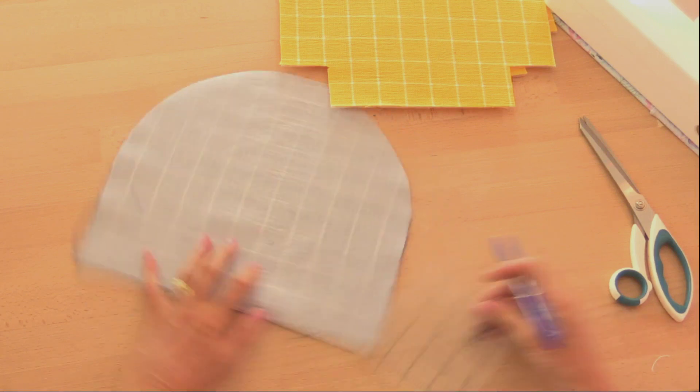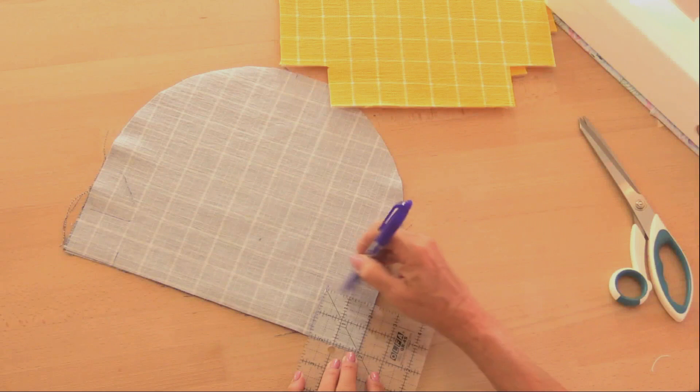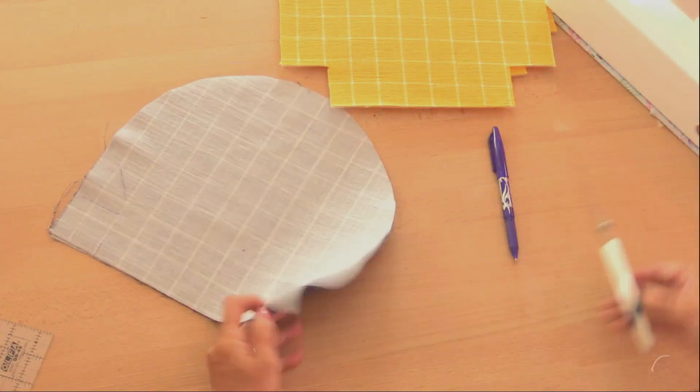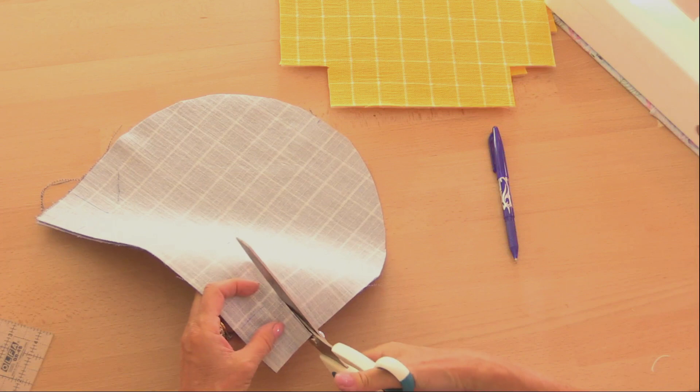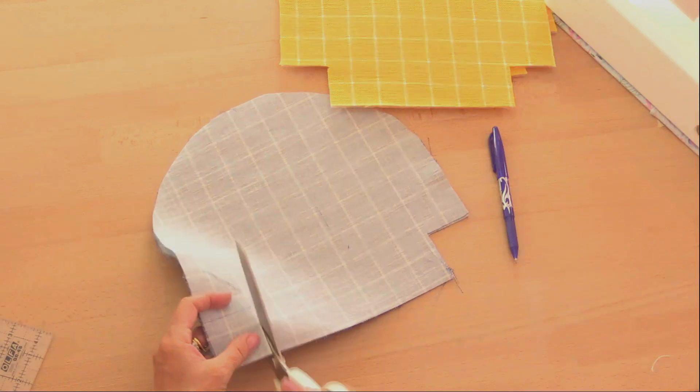Putting interfacing on the back of dark fabric like this also means that you can see your pen lines when you're drawing, which helps. So again, a two-inch square cut from the base of each of these sections.